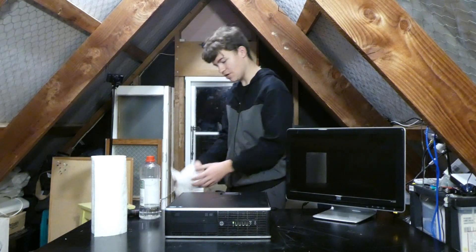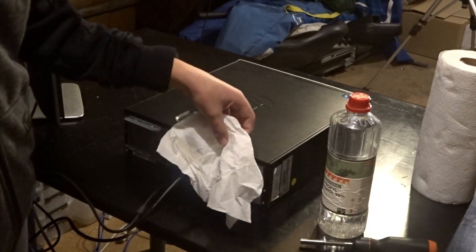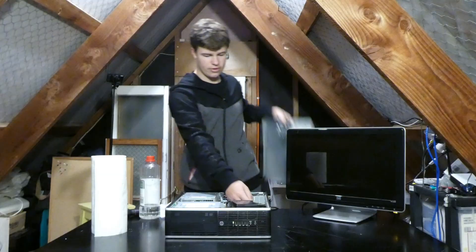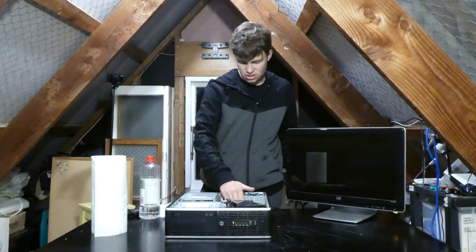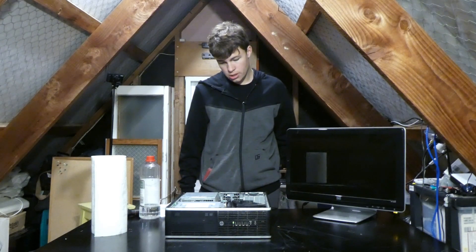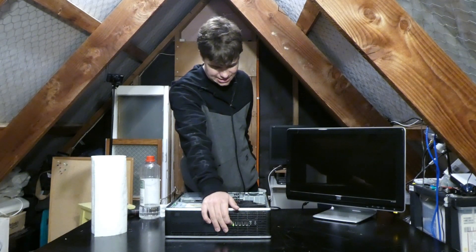There's a decent bit of air pressure coming out of this. The chipset isn't even hot, which means it's just not doing anything at all. So let's power it off and basically just reseat everything.